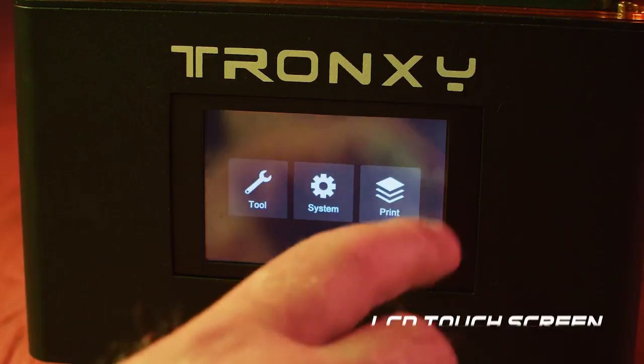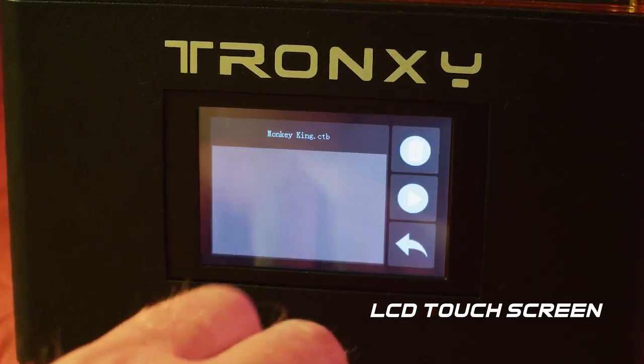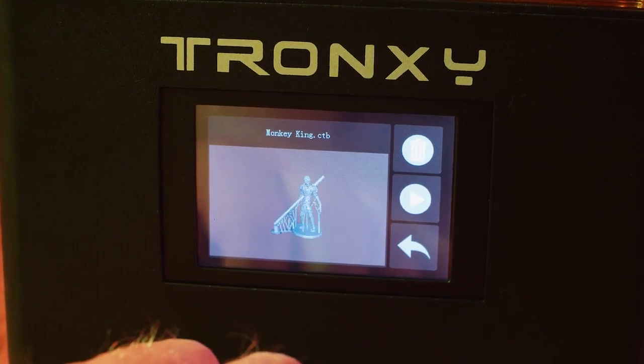Choose the printing option on the screen. Observe the process and make sure everything is moving along as you want, which is made easy with a one-piece cover and an LCD screen.